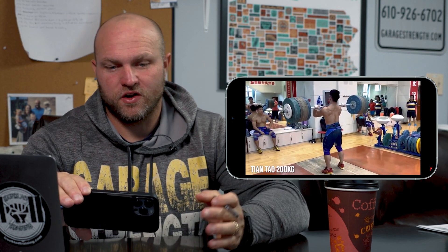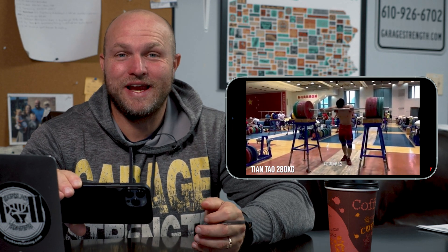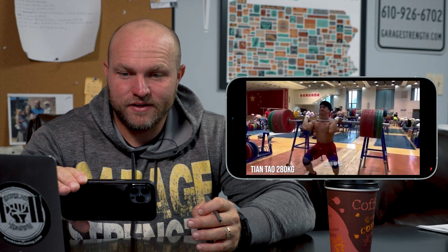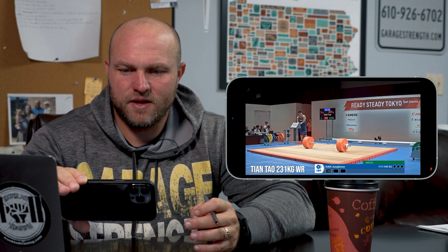Here we have Tiantao — 200K clean and jerk. Watch how his knees work; it's very clear and evident. Lu Xiaojun is sitting right in front of him. It's like a joke that he just did this. Now he's going 280. We just had our shot putters in a squat session and two guys were up around 280 — Taman went 281 but he weighs 140 kilos. Tiantao is a 96-kilo lifter and he's front squatting 280. Absolutely insane.